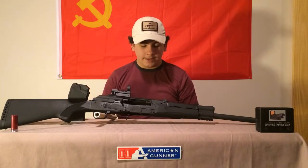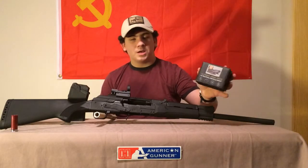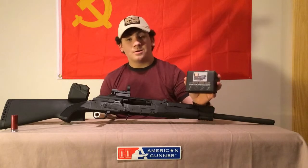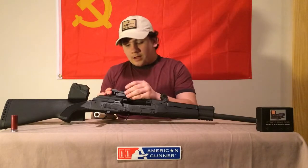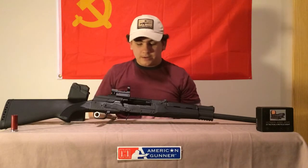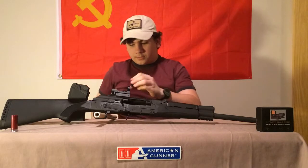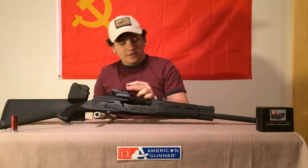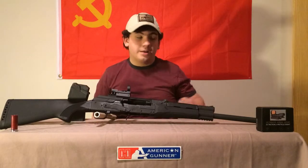You'll definitely have to get the gun broken in. We are running an Ultimate Arms Gear red dot — it's pretty bad, I know. The sight I have on the gun, I'll upload a picture of the sight picture at the end. The only real negative about this gun is the stock sights; they're pretty bad.